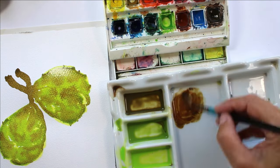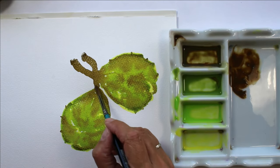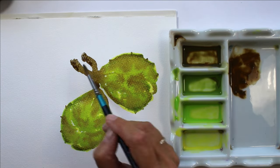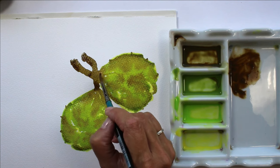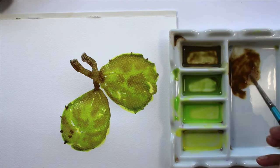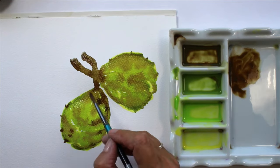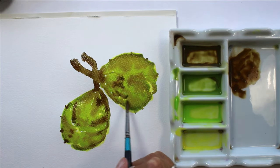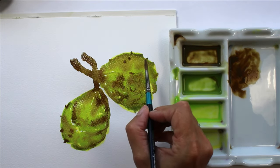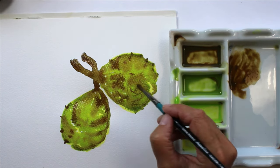To go darker in some areas, particularly on the stems where it's much darker brown, I made a slightly thicker mix. I took some of the brown I'd already got and added more pigment to it, so we've got less water and more pigment going into the already very wet paint on the paper. So I just added more of the brown, more of the red, more of the yellow to make a nice thick mix and then popped that in where I could see it was the darkest.